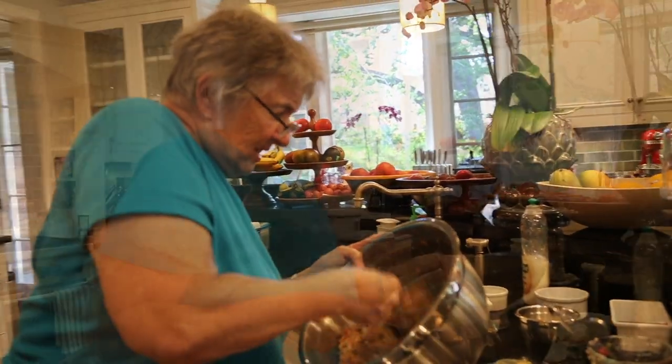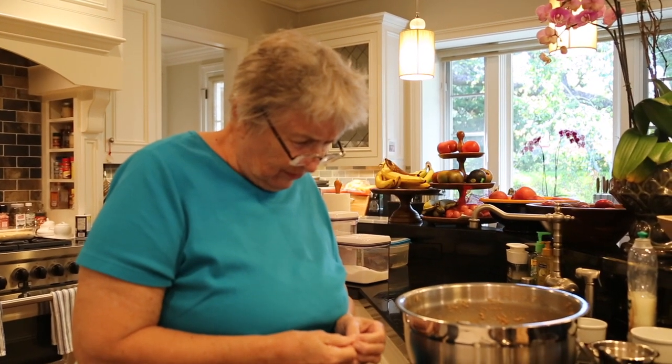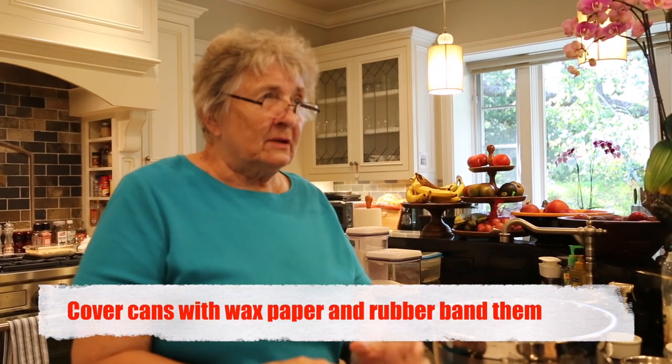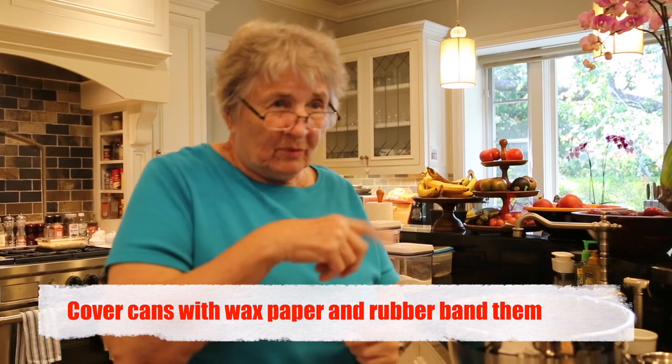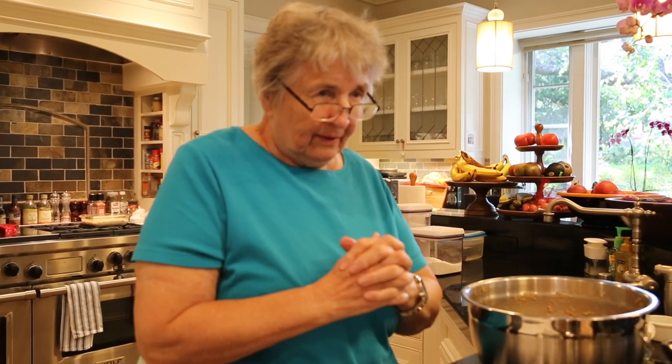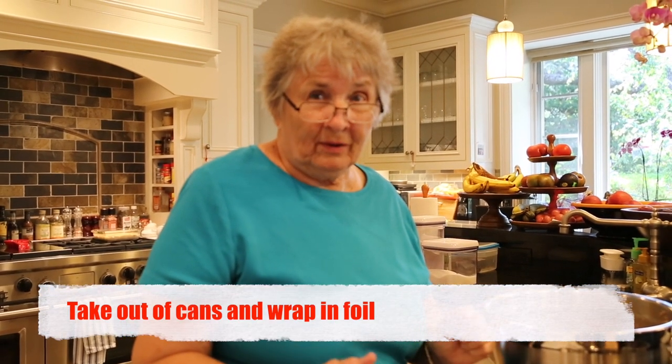Then we'll put it into the greased cans. That's the mix. We put this in a large pot of boiling water. You have the cans — put wax paper over the top with a rubber band around the top so that it can breathe a little bit. Fill the cans two thirds full of the suet pudding mix. Put them in the pan and boil them for three hours. After that, take them out, remove from the cans, and let cool. Wrap them in aluminum foil and save until you're ready to eat. They will keep in the refrigerator for up to three weeks.